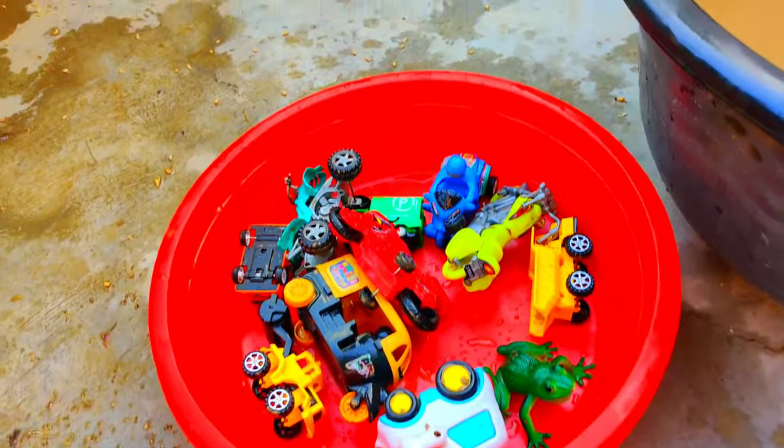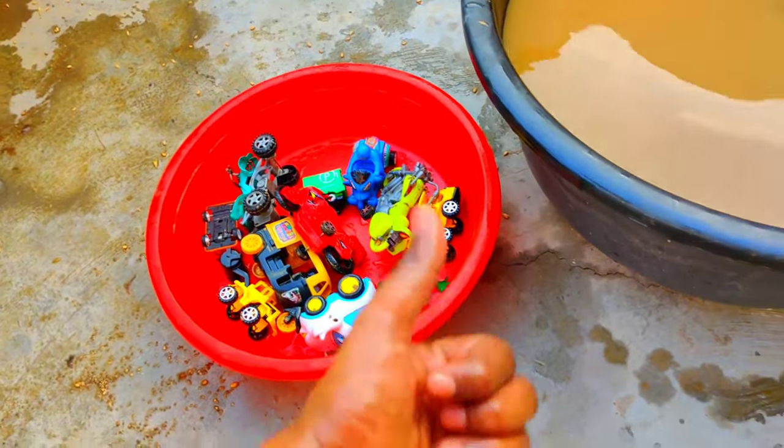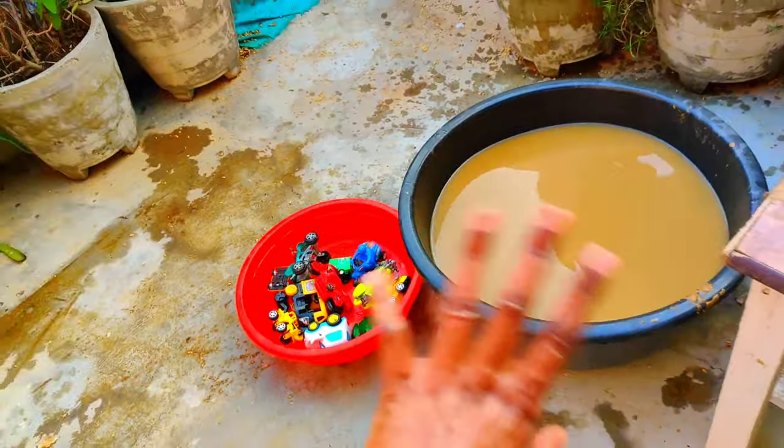Now here we have a basket full of toys with so many toys. So guys, if you liked all the toys, then like the video, subscribe to the channel — thanks for watching, bye bye guys!